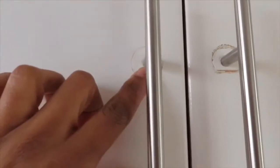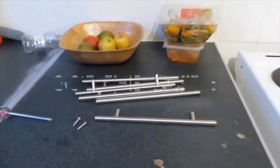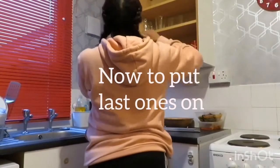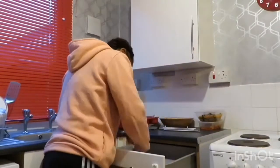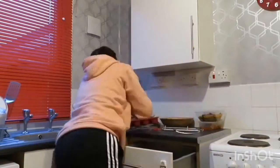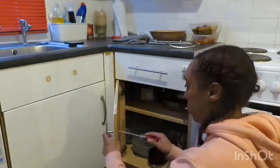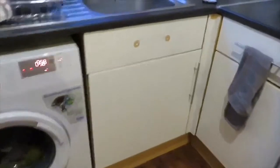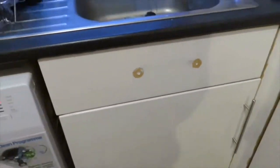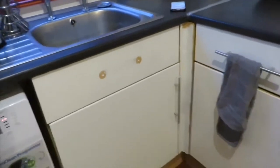I'm going to have to go over the cupboards again because where the old handles were it's marked the paint. I've got some more cabinet handles now. All the handles are on now except for this one - I don't think I'm going to bother because that's not even a drawer that can open. I've already put the filler in to fill the holes, then I'll sand it over and go over it again with gloss. All the other ones are done.